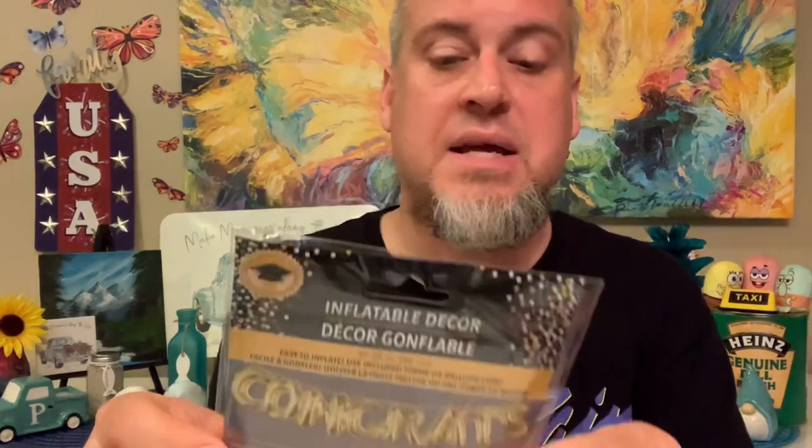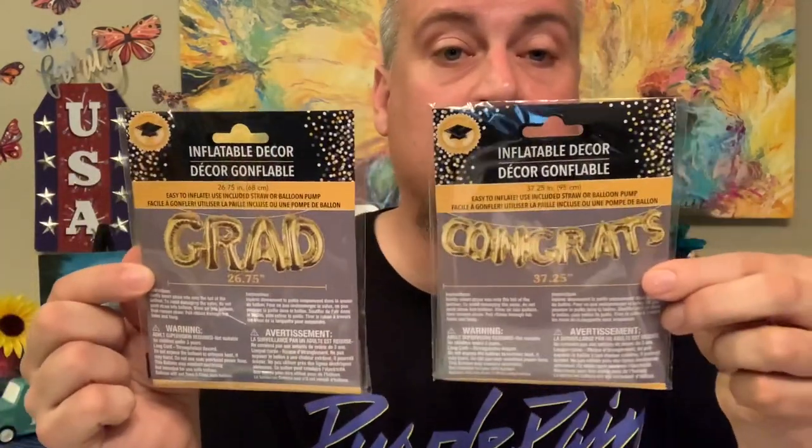We also found inflatable graduation decor. One inflates to say the word 'Grad' and is 26 and three-quarters inches. Another one says 'Congrats' and is 37 and a quarter inches — it inflates in that color. And another one is 26 and three-quarters inches and says 'Congrats Grad.' We found three of those and we're so excited. I know so many of you have people graduating in your lives, so we were really happy to have found those.